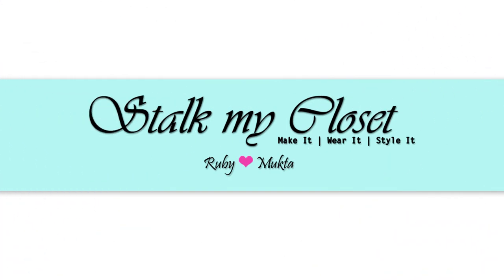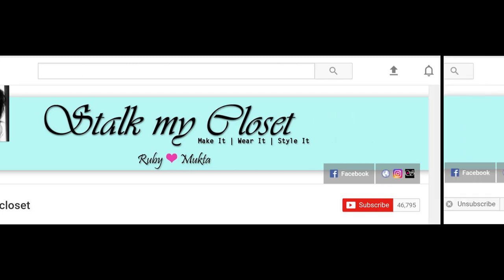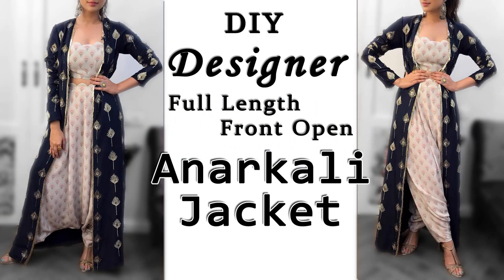Hi everyone, welcome to our channel Stock My Closet. Thanks a lot for so much love and support — we are a family of 76K now. If you're here for the first time or you still haven't subscribed, what are you waiting for? Please click that subscribe button and don't forget to click the bell icon to get notifications for all the updates.